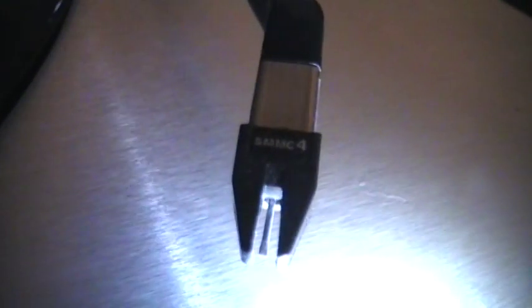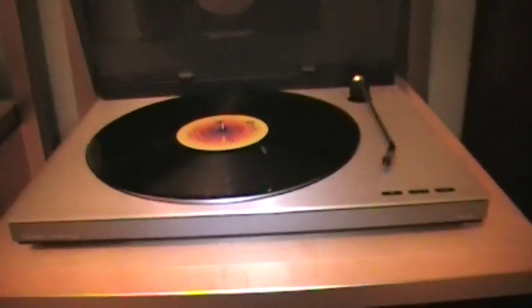Here we have an MMC4 cartridge — a cartridge with a diamond stylus on it. I'll get a little bit of a close-up there. It's got 45 and 33 RPM buttons and a Q button, plus a play button that will just play it from the beginning. It is a belt drive turntable with a fully automatic tonearm.